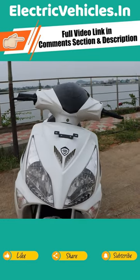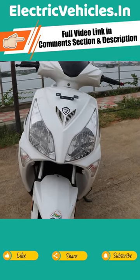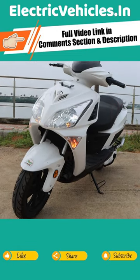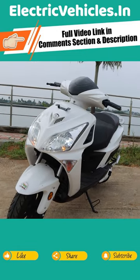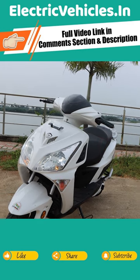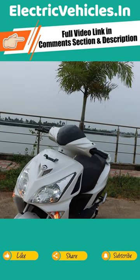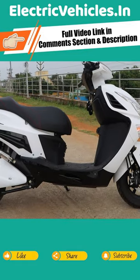Looking at the front part, they have used a black and white combination at the top, with LED dual headlamps and bulb side indicators at the bottom. Under the number plate holder, they gave badging of their BenLink company, and there is a non-functional air vent under it.